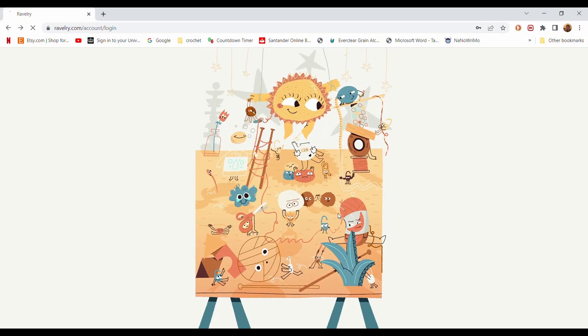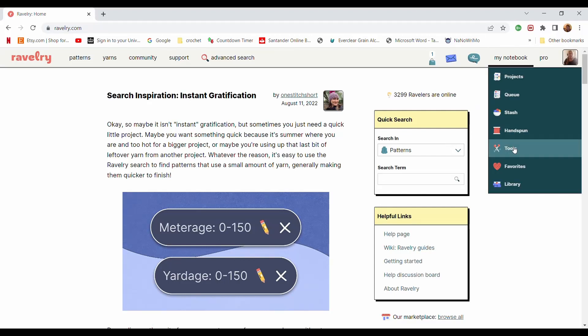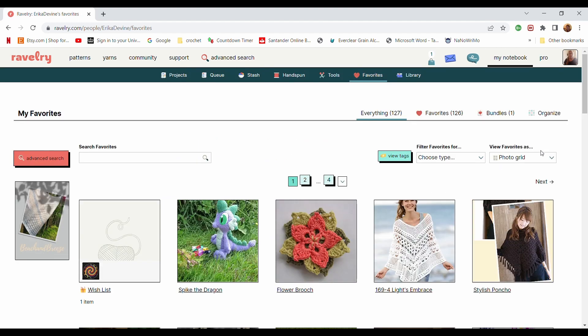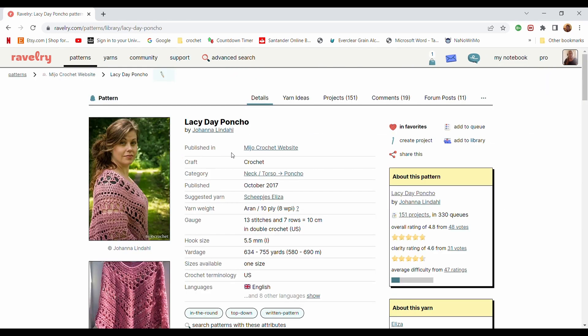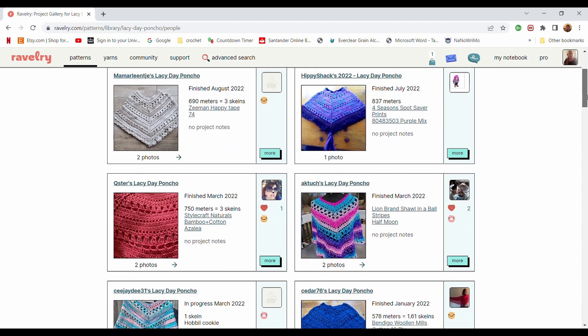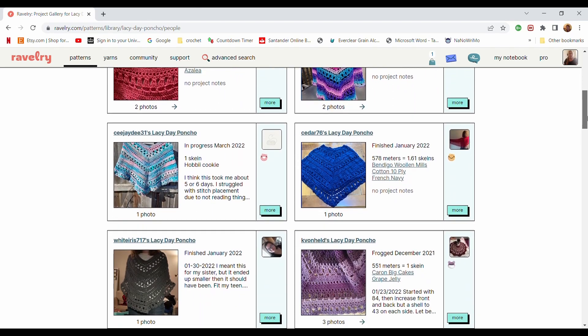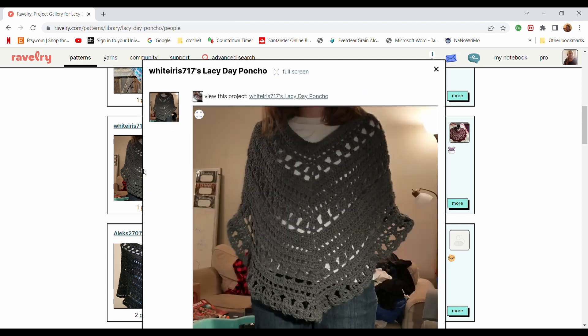Let's go and have a look at that pattern right now. This is where I get all of my wonderful patterns from — Ravelry. I love browsing this site and looking for crochet inspiration. There are far more patterns here than I will ever make — so many patterns, so little time. Here it is, the Lacy Day Poncho I've been dying to make for some time. One of the good things about Ravelry is that you can see how other people's projects turned out, and if they all look fairly nice it's a good sign the pattern is written well.